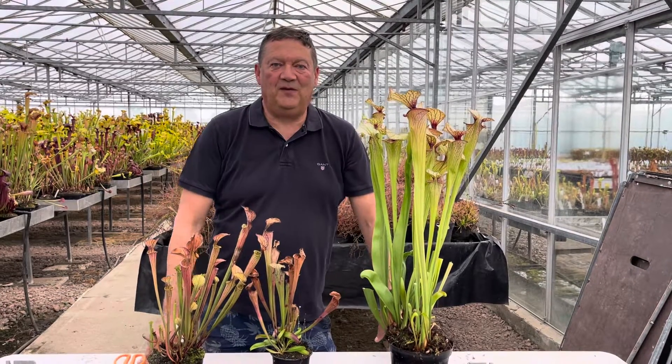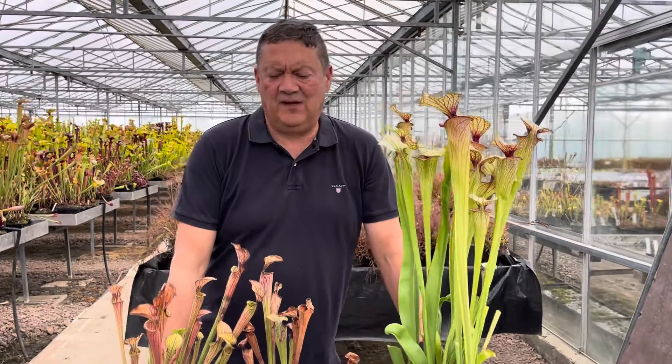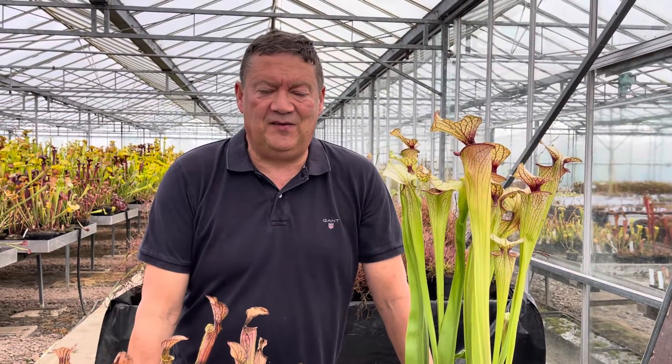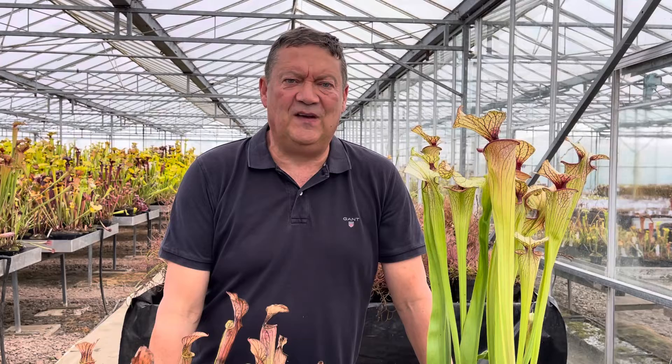Good afternoon everyone, Matt Soper here at Hampshire Carnivorous Plants. It's the 2nd of September and I'd like to talk to you about a couple of things with Sarracenia: the first one being indigestion, the second being phyllodia and winter leaves.